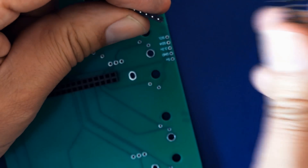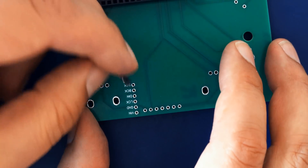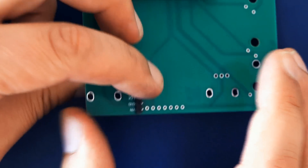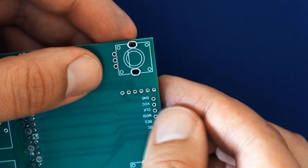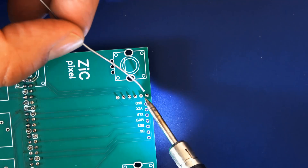Now break off six pins from the pin header that came with the digital to analog converter, and place it under the board with the shorter end of the pins facing skyward. Solder them to the board.